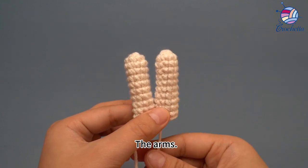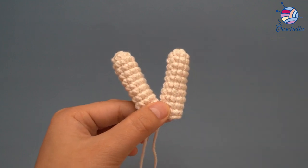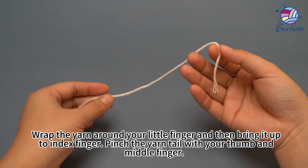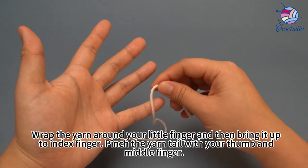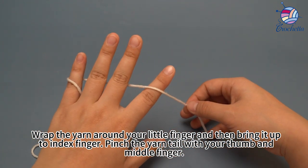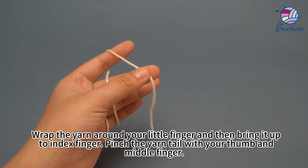We'll be making the arms. Wrap the yarn around your knit finger and then bring it up to your index finger. Pinch the yarn tail with your thumb and middle finger.